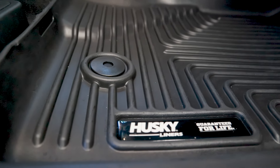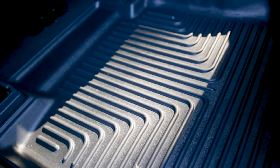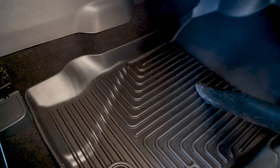These premium liners are a great addition to any truck or SUV. They'll protect against spills, dirt, mud, sand, and more. They can be cleaned easily — just take them out and spray or wipe them down. No trouble.